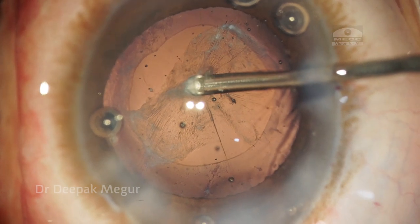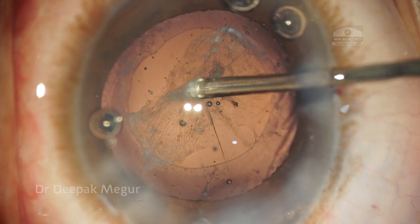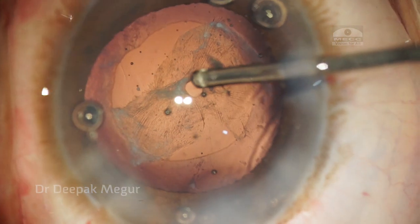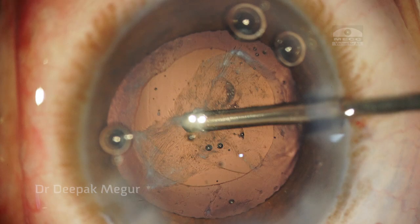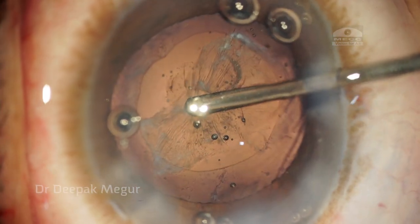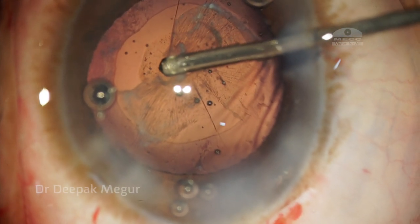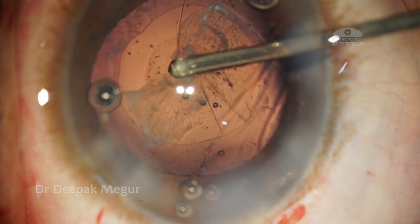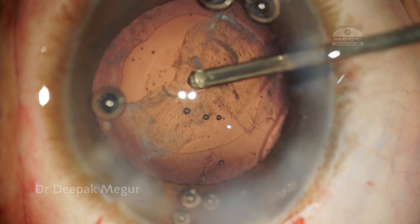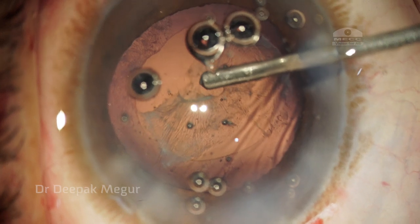The flow rate is extremely low here — just 10 cc — and the vacuum is 300. I am just trying to engage the posterior capsule and make nibbles at it. Care has to be taken that we should not pull or tug at the margins because they can extend in an uncontrolled fashion. These air bubbles are really frustrating — they hamper the visualization.